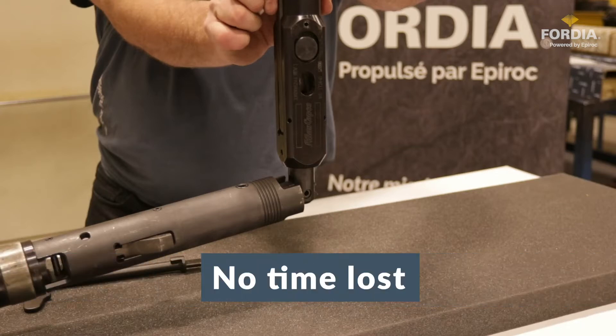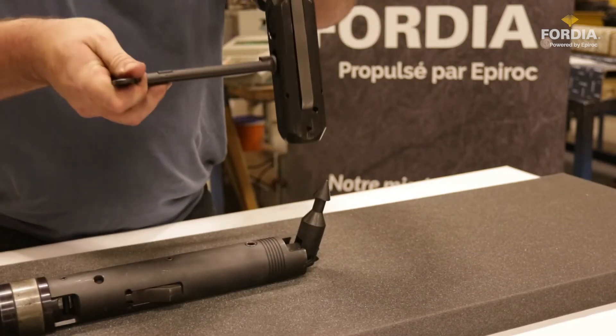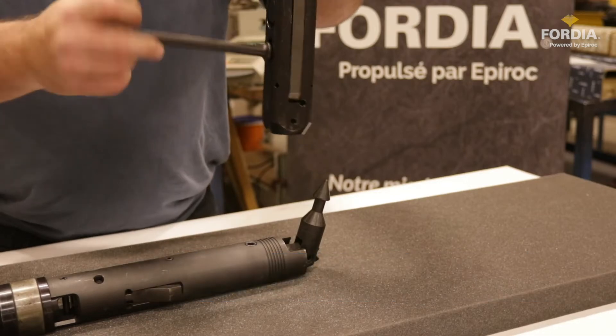Plus, no time is lost because the drill crew needs to stop to manually lock an overshot head. The X-Core 2 overshot lifting dogs are released by the release tool, included with every new overshot assembly. This tool keeps hands off danger zones and allows drillers to release the inner tube with one hand.